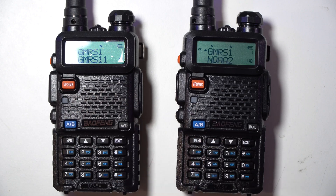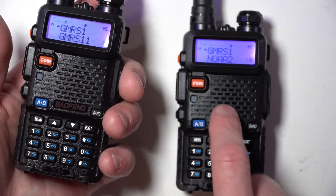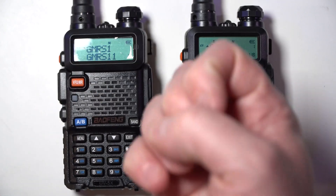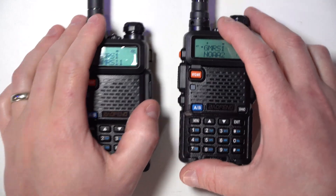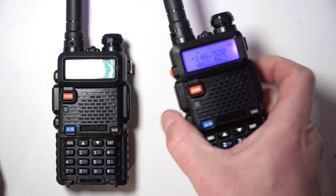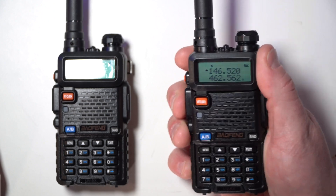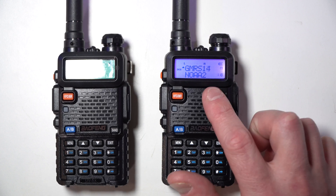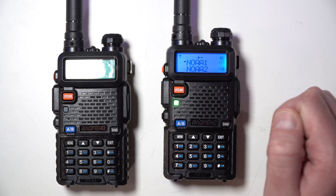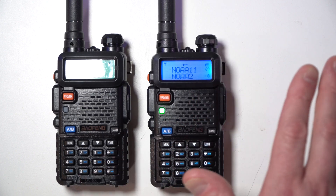If this was on a different transmit CTCS tone and it transmitted, this wouldn't hear it because it wouldn't open the squelch. These are sometimes called sub-audible tones and they're used specifically for this function to open the squelch. Going back to the outside of the radio — we're in channel mode right now. You can get it out of channel mode, but trying to type in a frequency and transmit doesn't work. The NOAA frequencies are part of the scan, which slows things down considerably — I'll need to program those out.